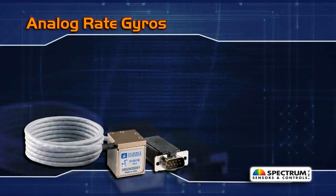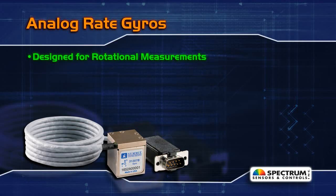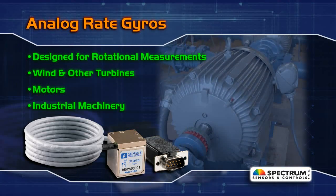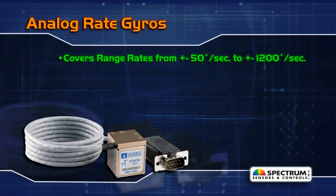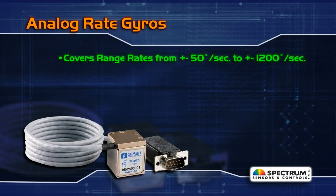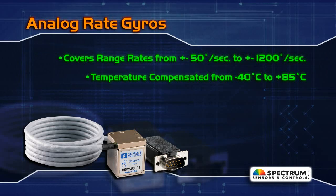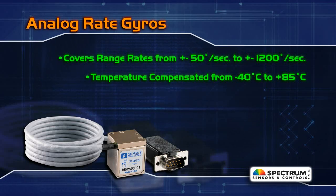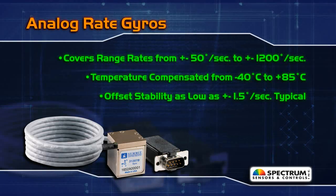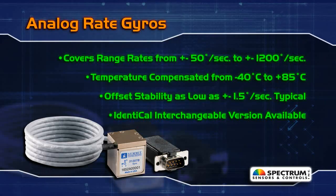Our line of analog rate gyros is designed to meet your needs for rotational measurements in a variety of applications, including wind turbines and other turbines, motors, and industrial machinery. These ruggedly constructed models cover range rates from plus or minus 50 degrees per second to 1200 degrees per second, and are fully temperature compensated over the entire minus 40 to plus 85 degrees Celsius temperature range. You also have outstanding offset stability. An interchangeable version is also available for high-volume users.